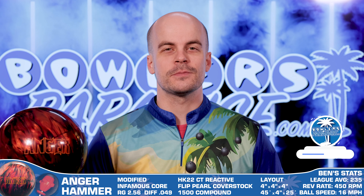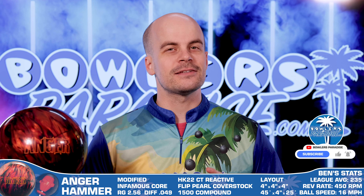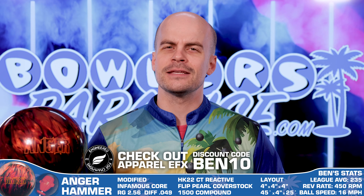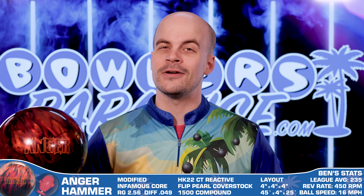If you're new here or you're not already a subscriber, now is a great time to get on board. Here at Bowler's Paradise, it's our mission to help bowlers of all skill levels improve their game, and subscribing is the best way to support that mission. So while you're down there, be sure you hit that notification bell too, so you don't miss out on our next review.